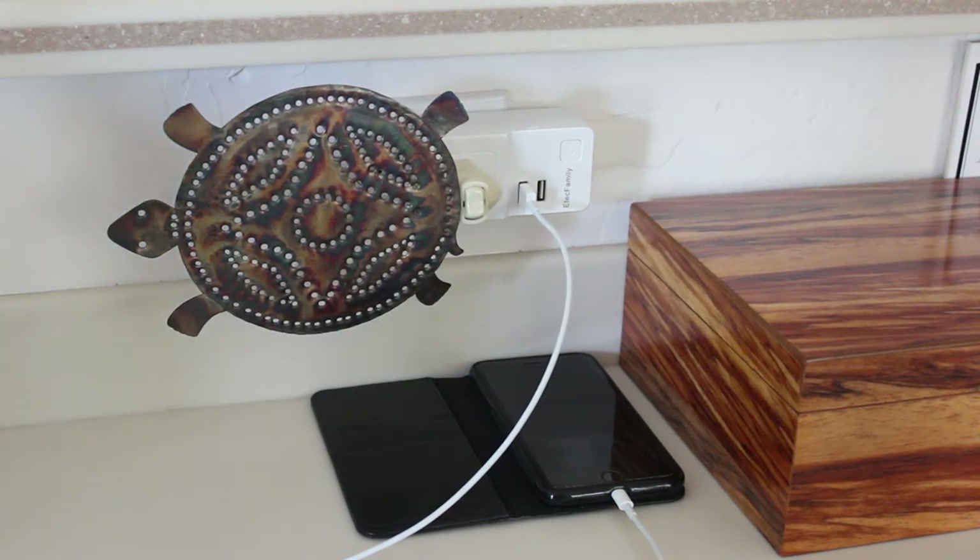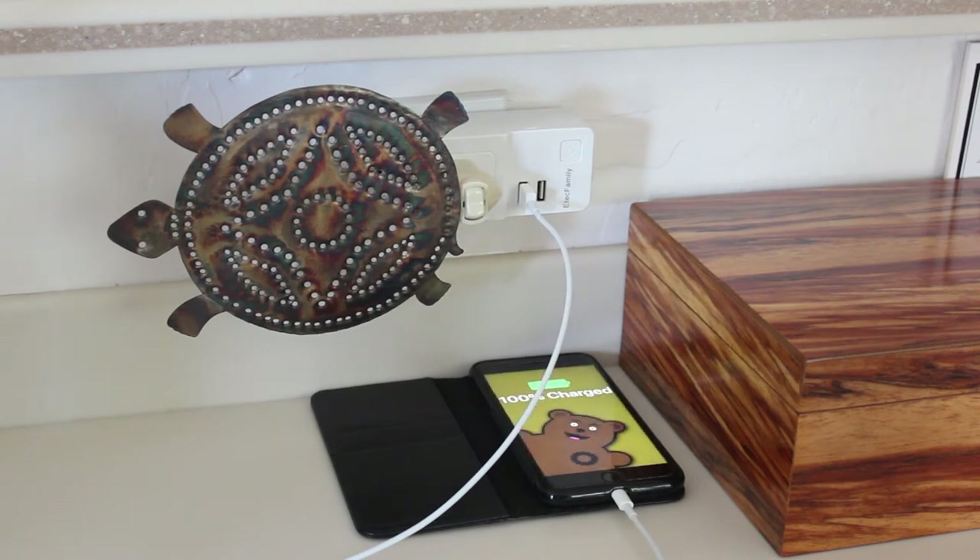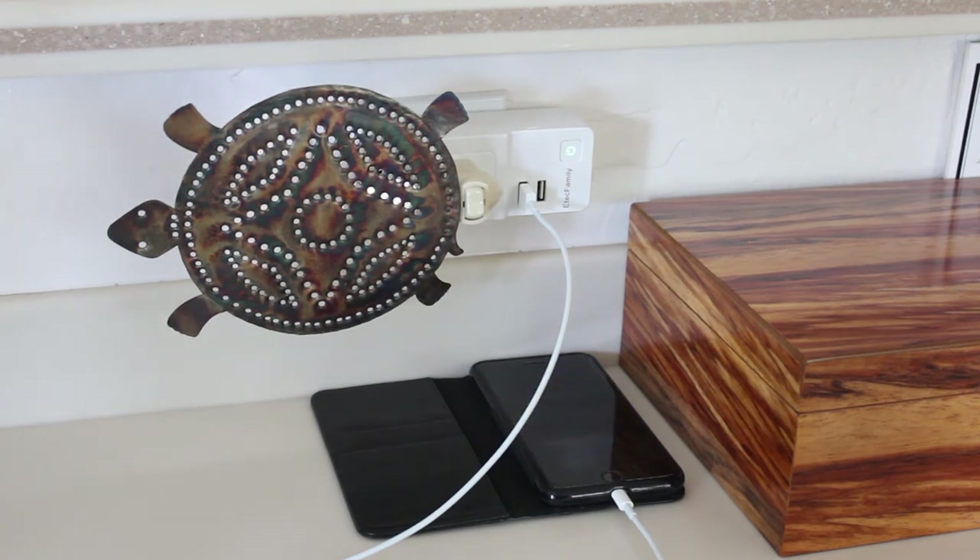Now we can turn on the outlet by itself — there's that — and we can turn on the USB connector by itself, which actually activates both USB ports at the same time. As you can see, my iPhone 8 Plus is starting to charge off the outlet, so that's good.